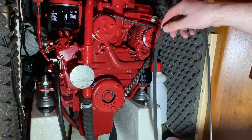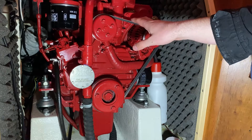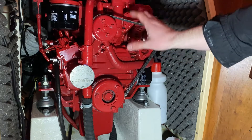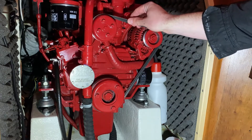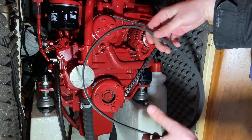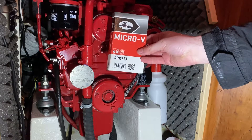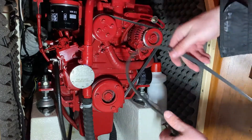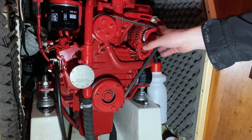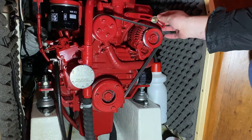The next thing we're going to do is change the belt. This one has been on for six years. The engine has about 250 hours — it's not so much a question of engine hours, but it's been there for six years and the material gets tired and worn, so we're going to take this off and put the new one in. This is a MicroV4PK913 and it's the one which goes for the Beta Marine 20 engine. In order to change the belt we have to loosen the alternator, take out the old belt, put the new one on, and then use a device to spread the alternator so we can tighten it down and tension it.